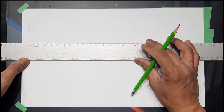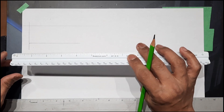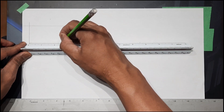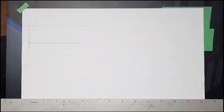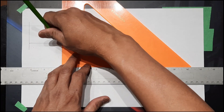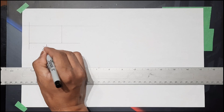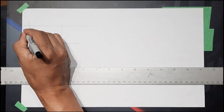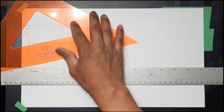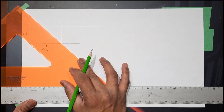Draw a line parallel to the first line and then measure two and a half. Draw a perpendicular. Two and a half inch, one and a half inch — and take your 45-degree triangle and draw a line.